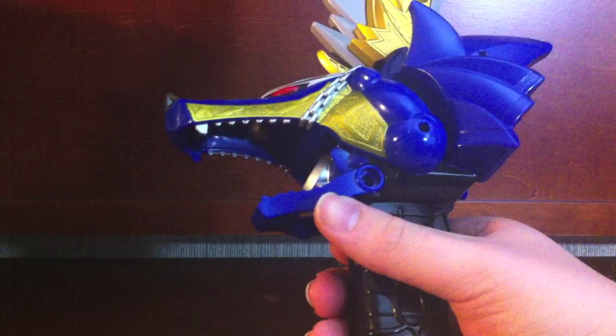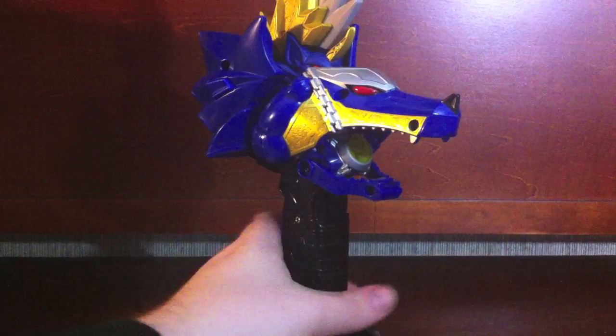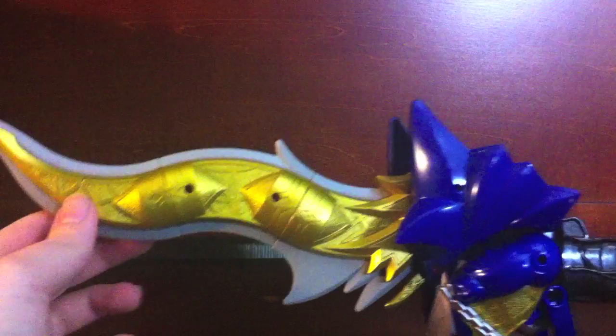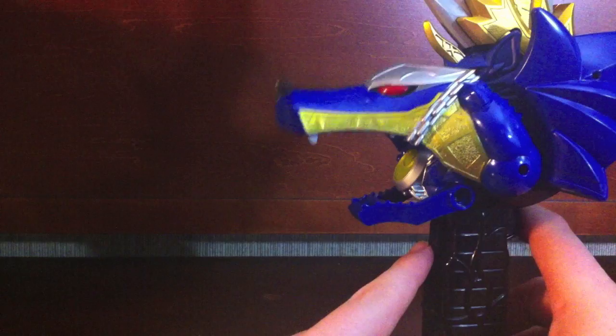Despite being called the Guru Saber, it's actually a kris-style blade — the type of curvy blade found in, which is cool because it's a blade style we don't get too often. It's always nice to get a weapon with a design we don't see frequently, so that's a pretty cool design.